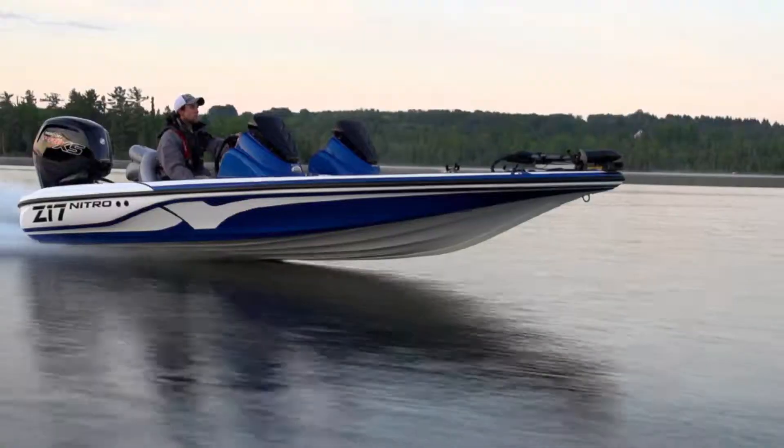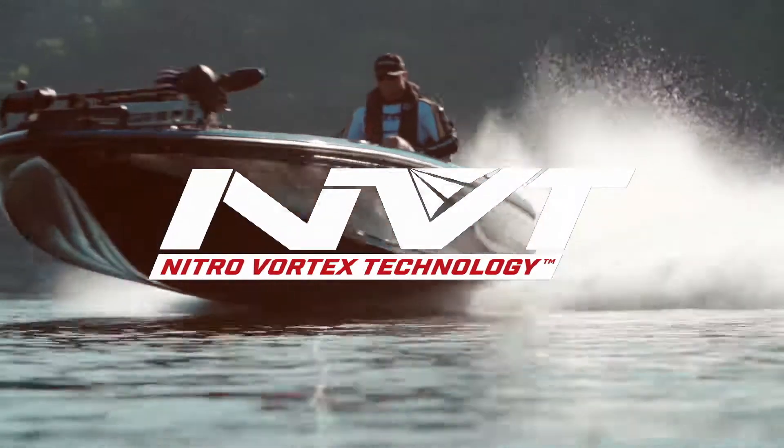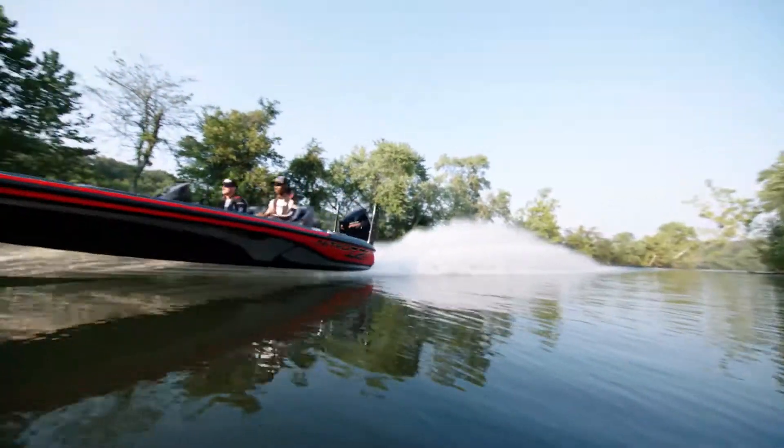The Nitro Z series — the Z17, Z18, Z19, and Z20 — are built on our advanced NVT hull, and the Z21, the choice of the world's finest anglers.